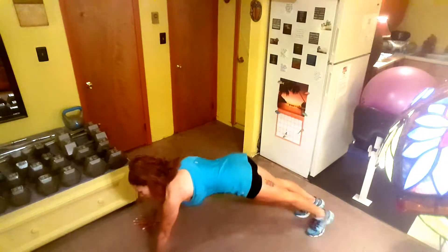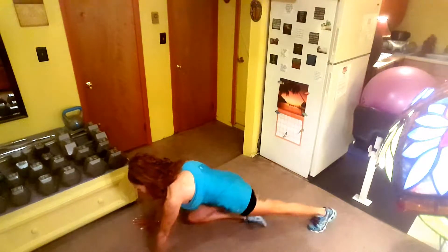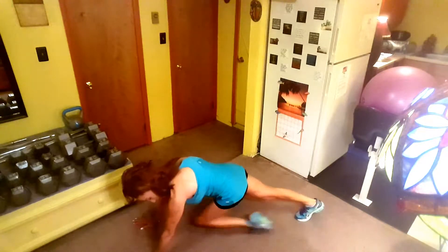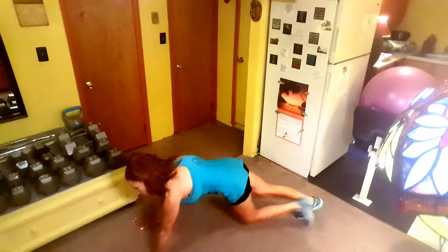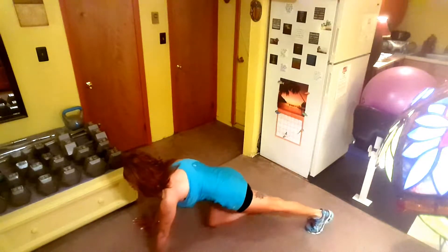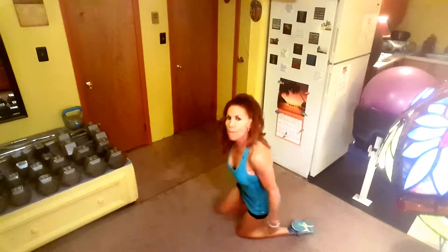Here you are and you're pulling the legs in: 1, 2, 3, 4, 5, 6, 7, 8, 9, 10 — I'll do 15 — 11, 12, 13, 14, 15. Just stretch back briefly, and then get back up on your feet for the next exercise.